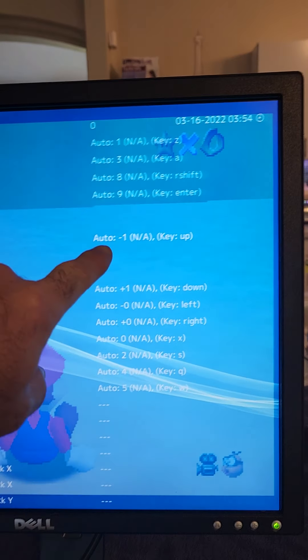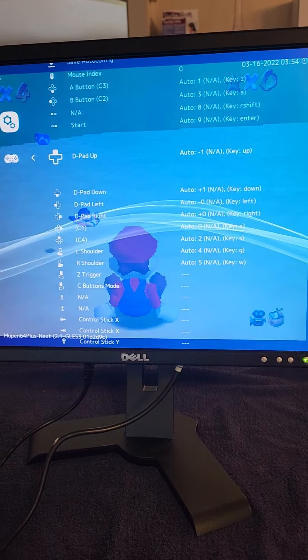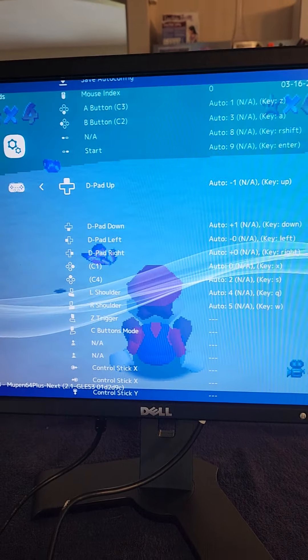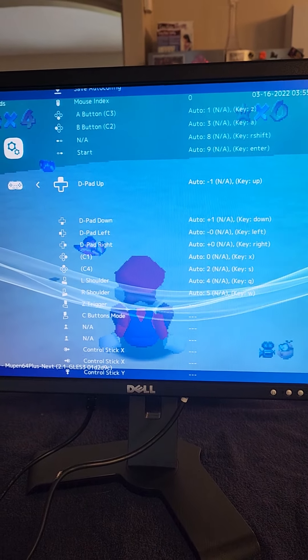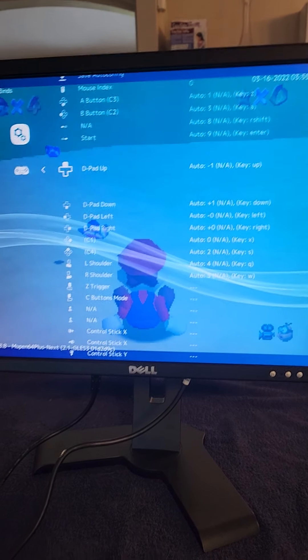Then you're gonna scroll down until you see Port 1 Binds, and you're gonna hit your A button again to select that. Then you're gonna scroll down to where it says D-pad Up, Down, Left, Right.